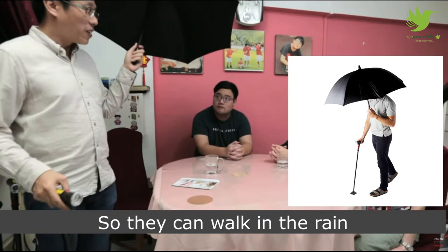It's designed for two persons, so the caregiver or their helper can help them to carry the umbrella, and they can rely on the walking stick itself.